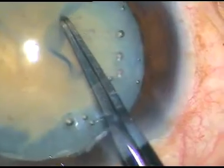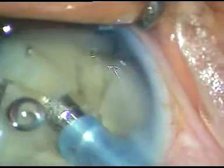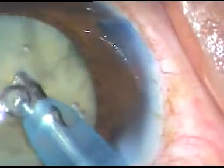I have started phacoemulsification. This fibrous anterior capsule usually doesn't extend to the periphery and the posterior capsule is usually protected. With this free-floating nucleus it was difficult to chop it. However, I was able to hold it firmly with my phacoemulsification tip and I could chop it. The beauty of this Oatley Cataracts 3 is that it holds the nucleus very firmly and you can make a chop with ease.